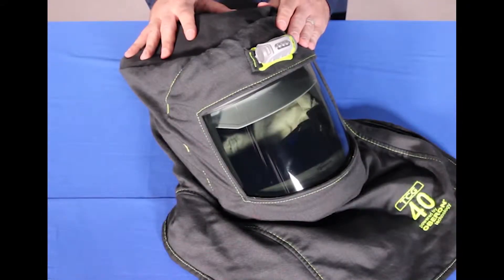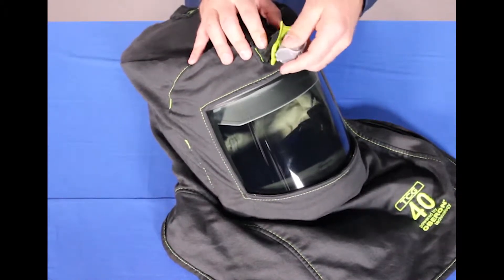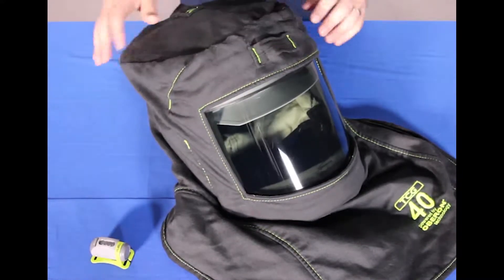To disassemble your Oberon Arc Flash suit hood, begin removing the components. Here is the LED headlamp, which is an optional part.